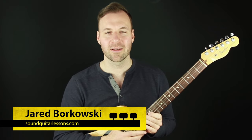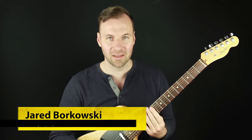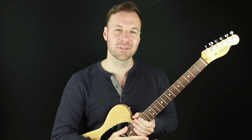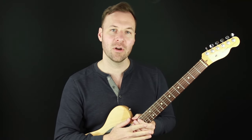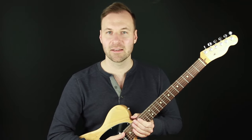Hey, Jared here from SoundGuitarLessons.com. This is another episode of my series called Make It a Chord Melody, where we are working on the art and craft of chord melody on the guitar in jazz and non-jazz musical styles. In this video, we are doing Stella by Starlight, which is a beautiful ballad jazz standard.